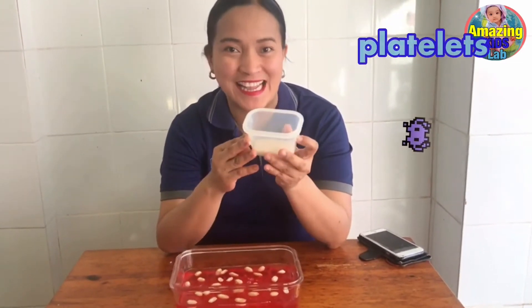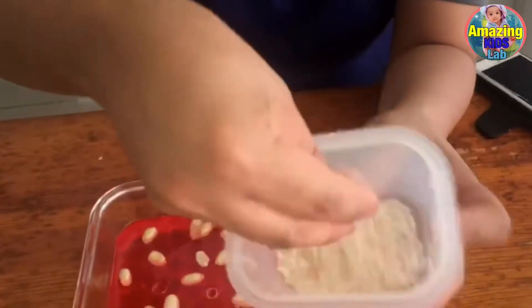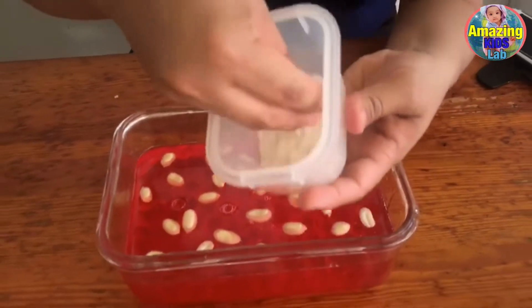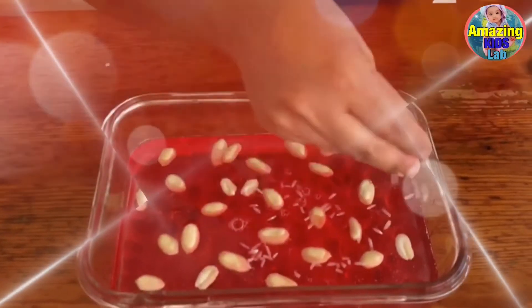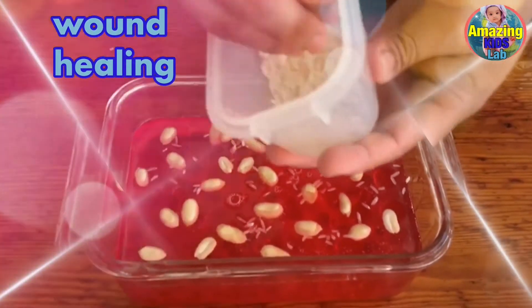And lastly, we are going to put our platelets. These are uncooked rice — this will represent our platelets. Platelets help us with wound healing and many more.